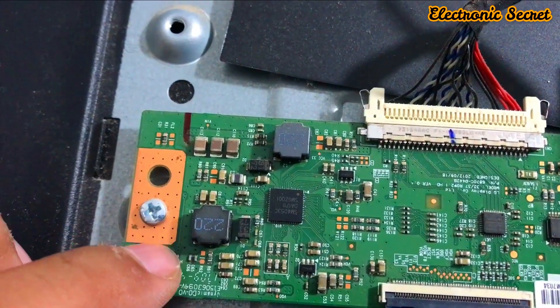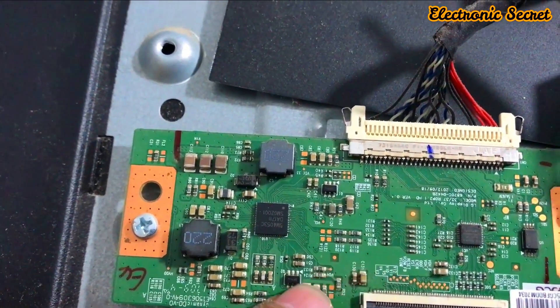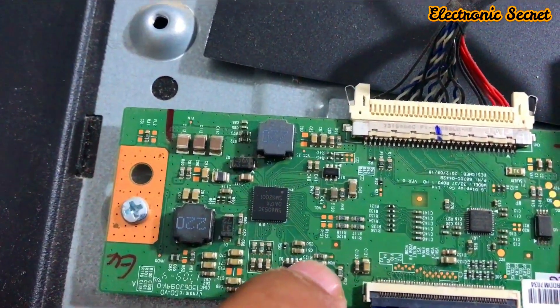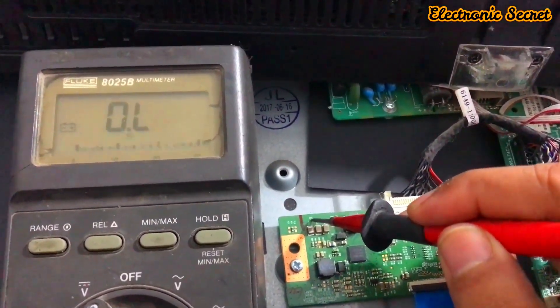Look for any possible physical damage of SMD components and check the ICs one by one by putting your hand on them to feel if any IC is heating up while the TV is on. If it is not heating, then move to the next part: checking the DC to DC voltages.